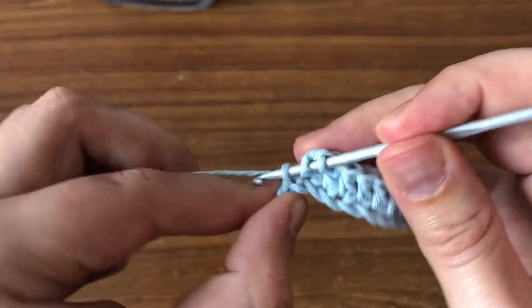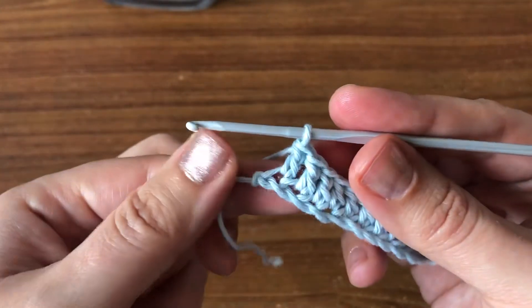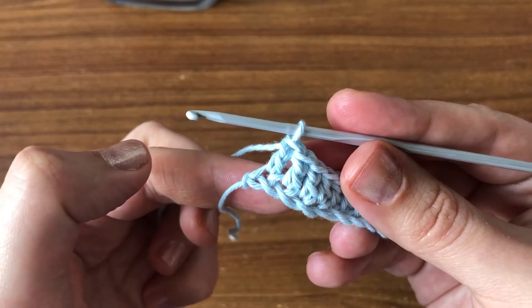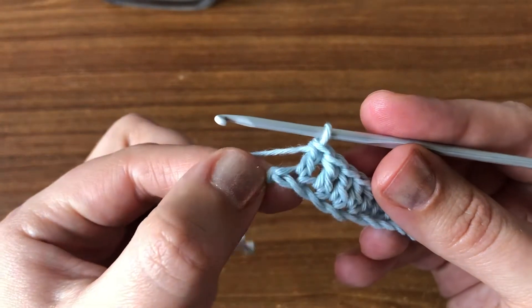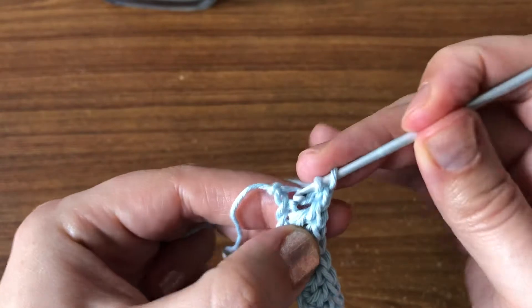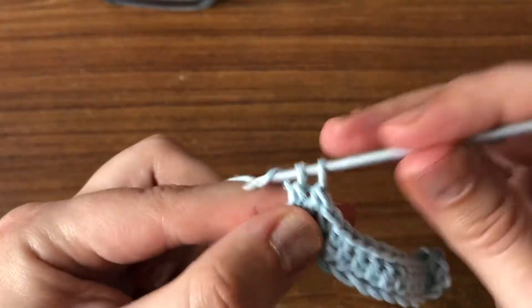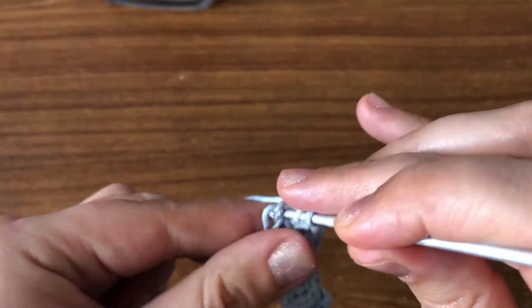Now in the last one we're going to do three double crochets, chain one, and another three double crochets. We have already made one double crochet here, so we're going to work another two — that's the second double crochet and that's our third double crochet.